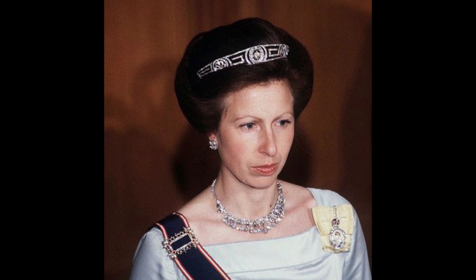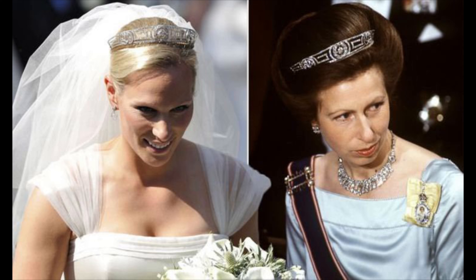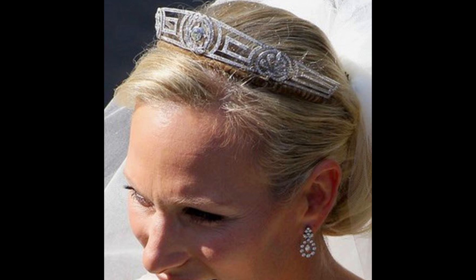Most of the tiaras in the British Royal Collection arrived through Queen Elizabeth II's family, especially Queen Alexandra, Queen Mary, and the Queen Mum. But today's Mountbatten-Windsors trace half their royal heritage to Greece, and this Meander Tiara — which belonged to Prince Philip's mother — is part of that legacy. The term 'meander' is another word for the Greek key design. No one seems to know precisely when Princess Andrew, born Princess Alice of Battenberg, acquired the tiara, but it would make sense she received a Greek key tiara after marrying Prince Andrew of Greece and Denmark in 1903.